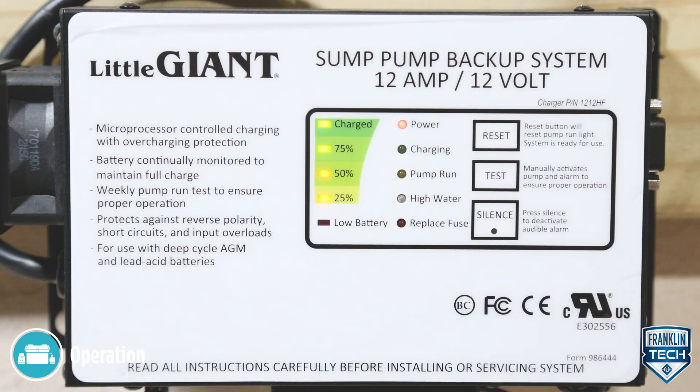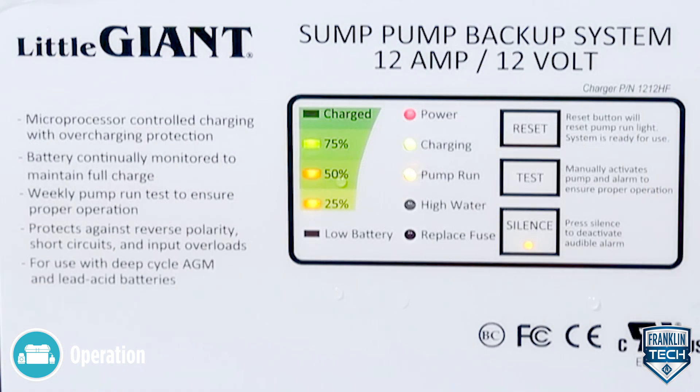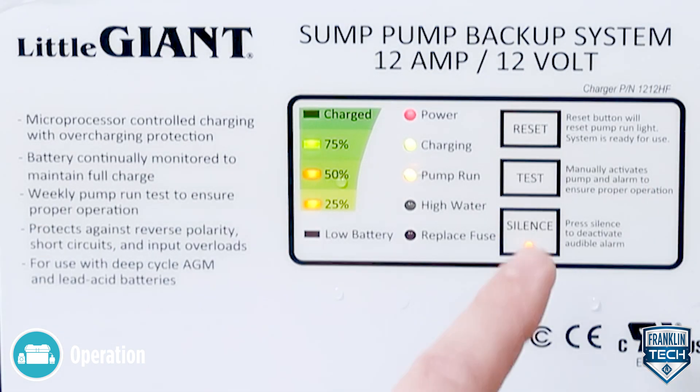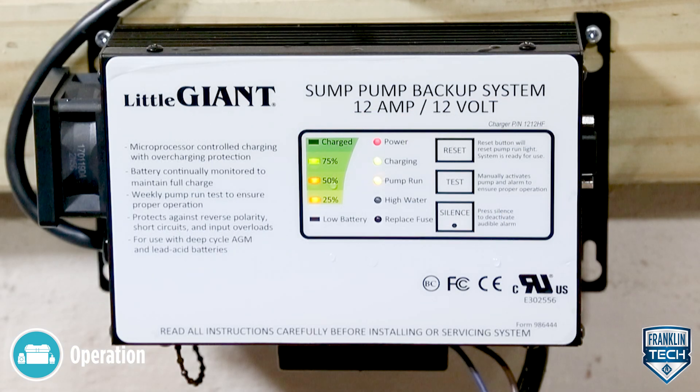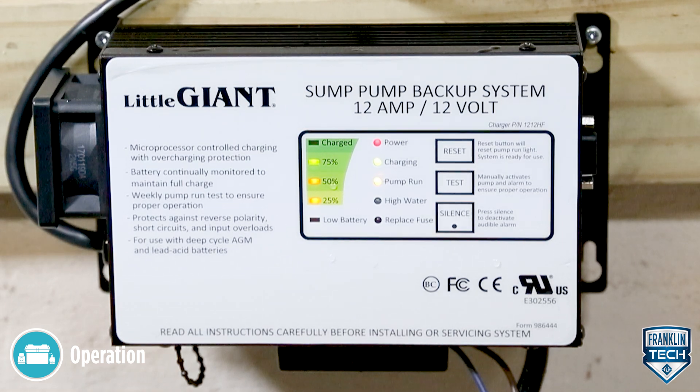The reset switch will reset the system. If pushed, the system will check to verify everything is normal. If everything is indeed normal, the system resets. If there are any problems, such as an activated switch, the indicator light will again be lit. An audible alarm will sound and the battery status will be verified.